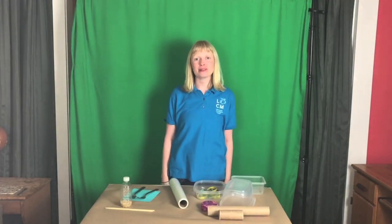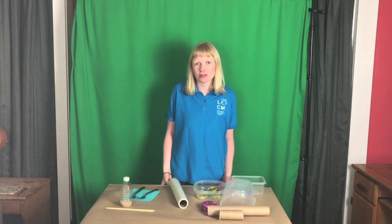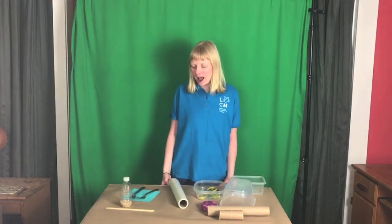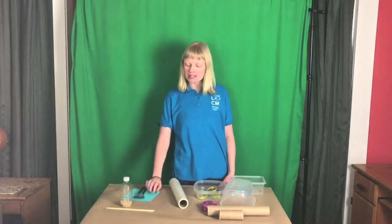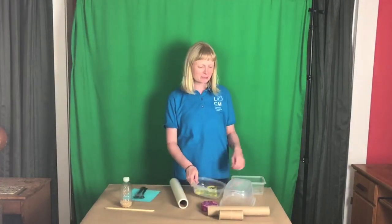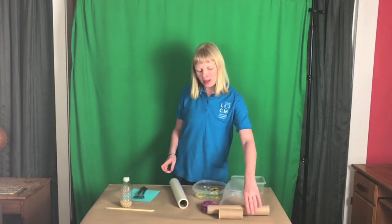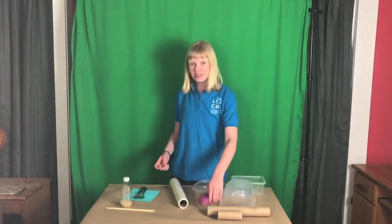Start by gathering different materials around your house you think could be used to make cool sounds. I looked around and I found a couple forks, some card stock, dry rice, chopsticks, wax paper, rubber bands, plastic containers, beads, paper towel and toilet paper rolls, and a little retainer.